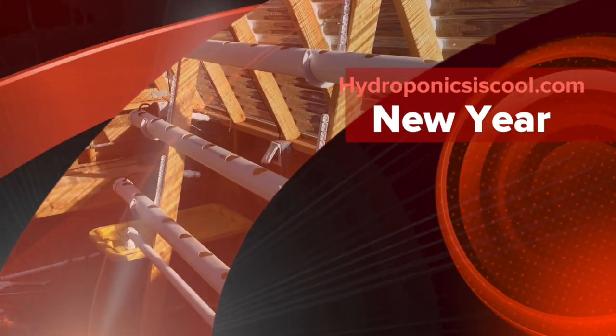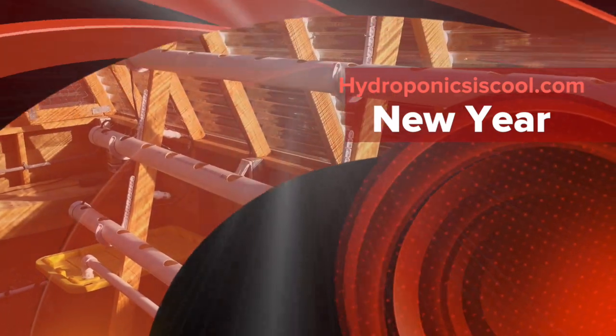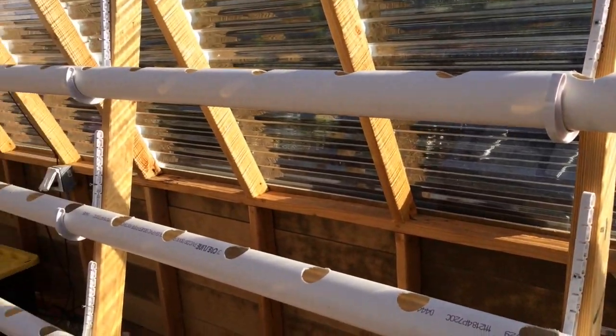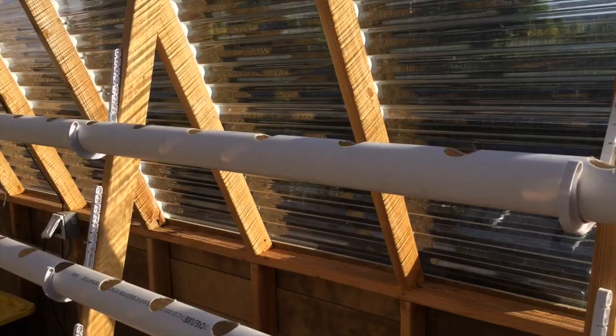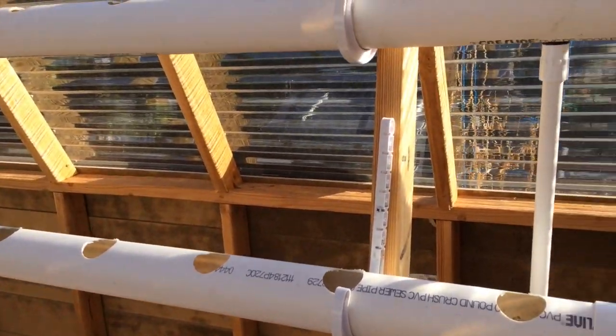Today I'm reinstalling the leafy green hydroponic system. If you remember from last year it had five rails in it — today I put up three and left room for a fourth. I spaced them out a little more for some extra headroom and redid the drain system.